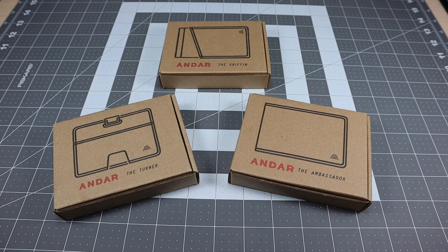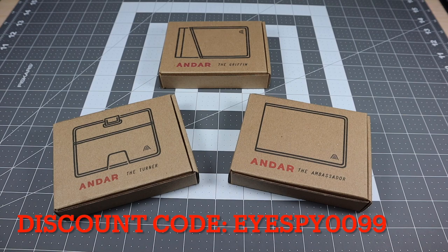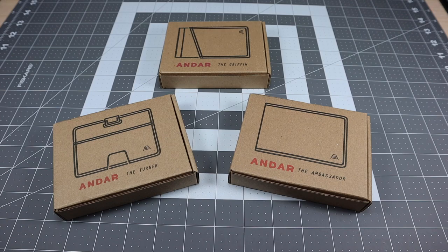If you're interested in checking out their wallets or picking any of them up, I'll leave a link to their site in the description box below. It is an affiliate link, so if you use it, it will give the channel a little kickback. They've also created a discount code: ISPY0099. If you use that when you check out, you'll get 15% off your order, which is really good — it's a win-win situation.